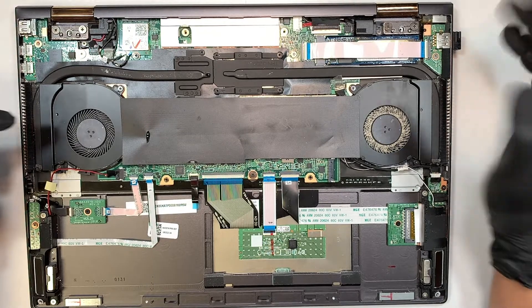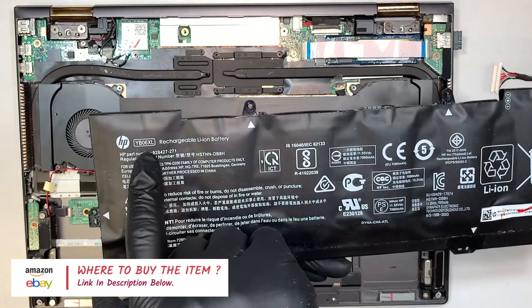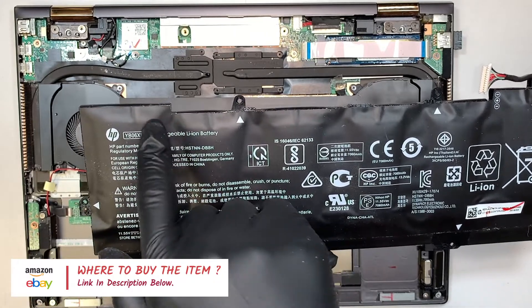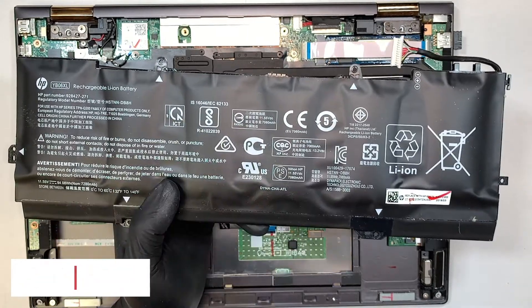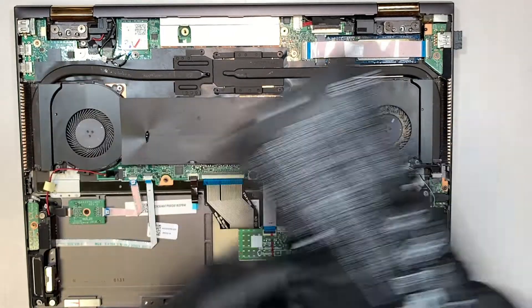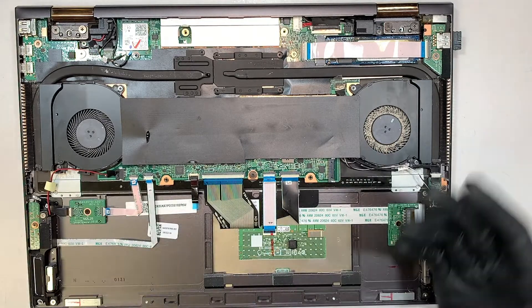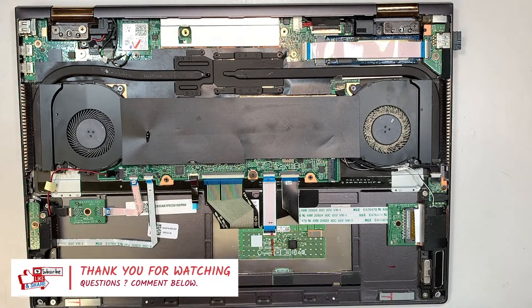Do not forget to check the description below. I'm going to link the battery replacement part in the description — you can get them through eBay or Amazon. I'll link you to the right website with the right product and the right battery for that. You can check out the replacement part here. I hope the video is helpful. If you find the video helpful, please give me a like, subscribe, and don't forget to comment below if you have any questions — I will try to answer them. Thanks for watching, bye now.